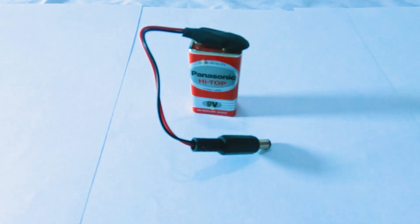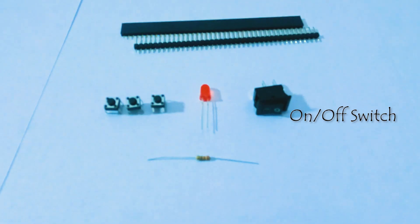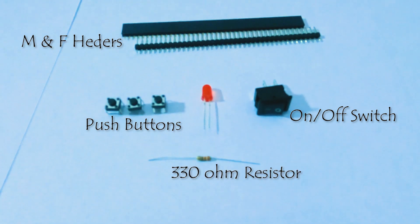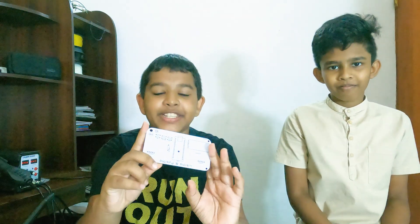To make this project we need a 9-volt battery, two joysticks, an Arduino Nano, an HC-05 Bluetooth module, an on/off switch, some headers, some push buttons, a 330-ohm resistor, and a 5-volt LED.